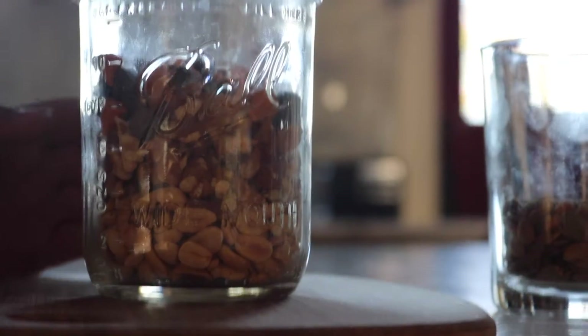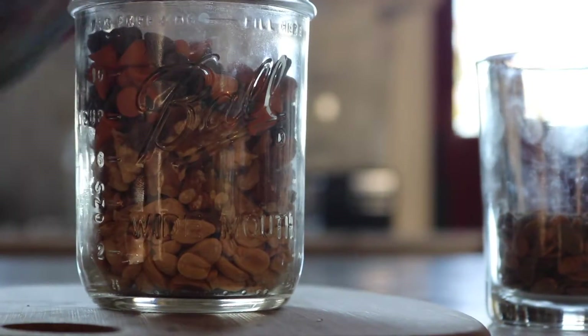Thank you for watching and I hope you enjoy our delicious trail mix.